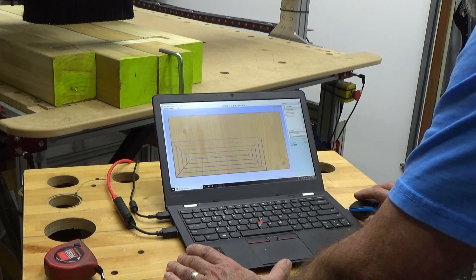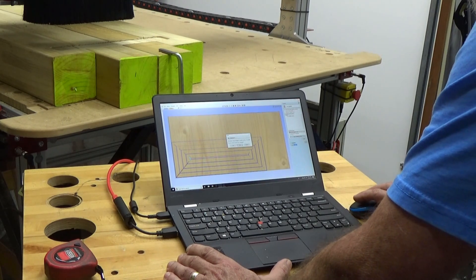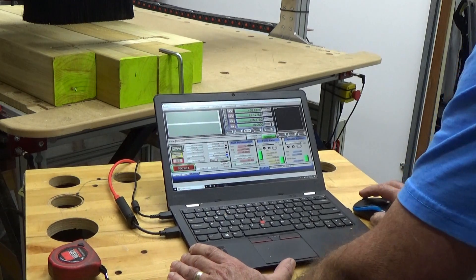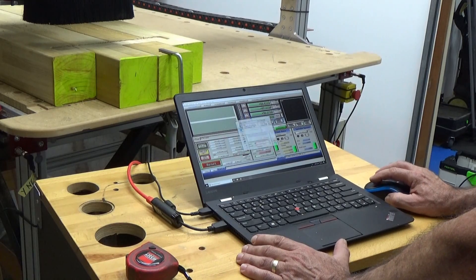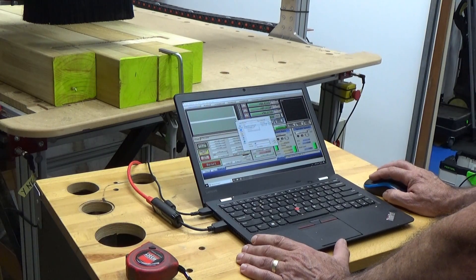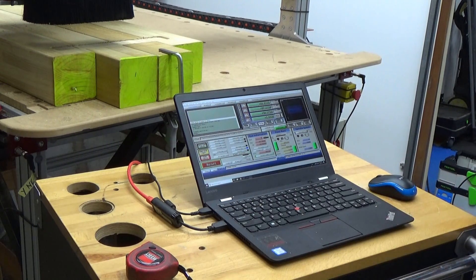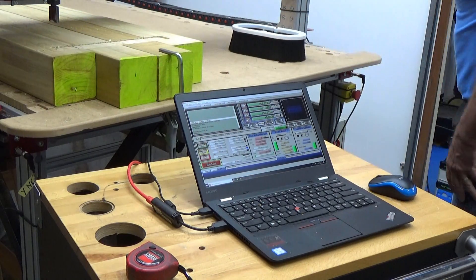I think that is going to be a whole lot better. Close. Now we're going to go to Mach3 again and we're going to load the code. It's going to load it — it's going to be the same one but it's going to be a whole lot quicker. Done. Going to redo it.